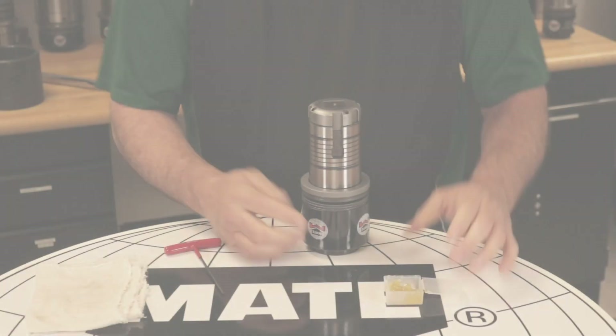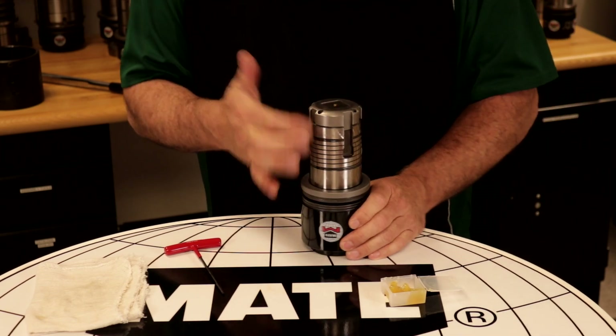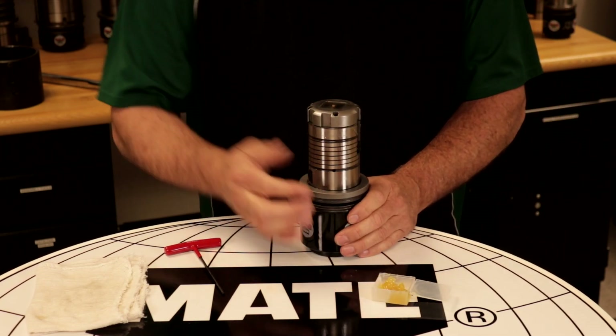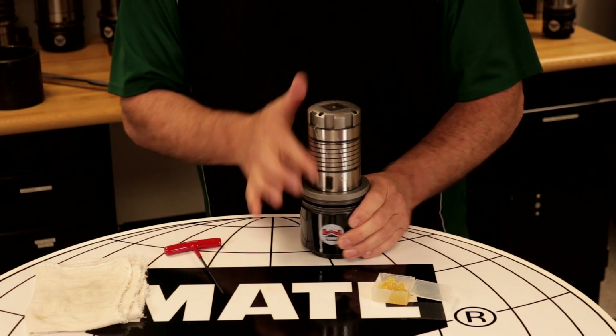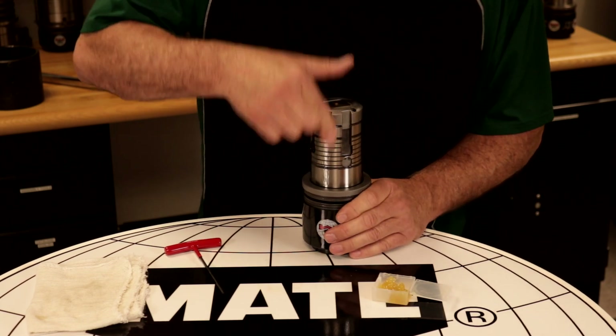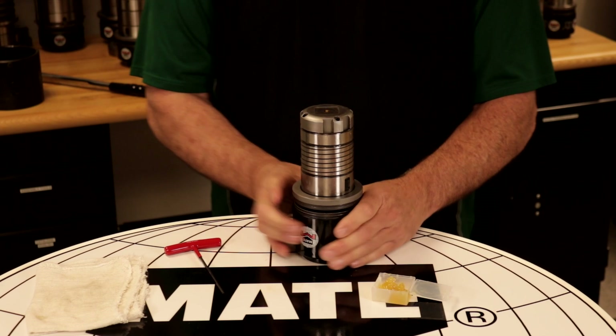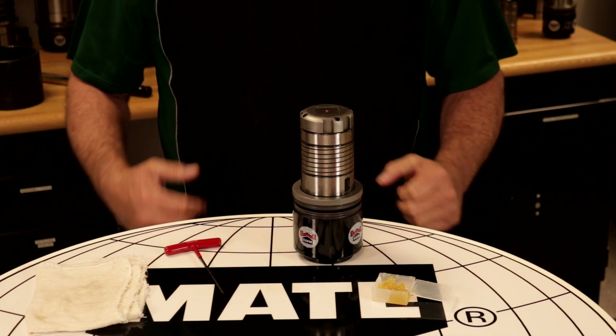Last, we will apply some grease to the outer guide assembly, including all keyways. Once the outer lubrication process is complete, your assembly is now ready for the machine.